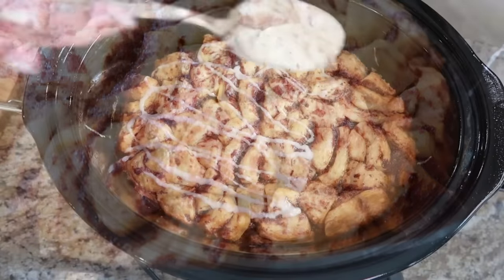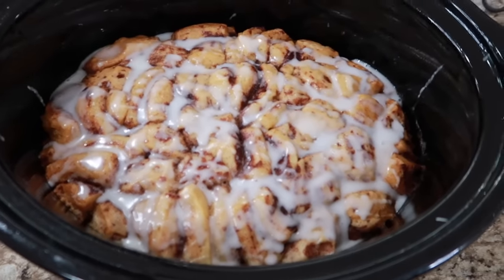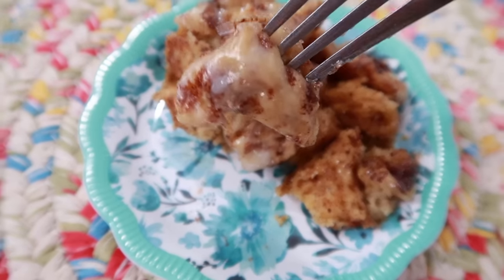Oh my goodness, look at this! We're going to drizzle the rest of that — the other packet of icing — right onto this. It's so naughty, but it's amazing. I hope you try this recipe.